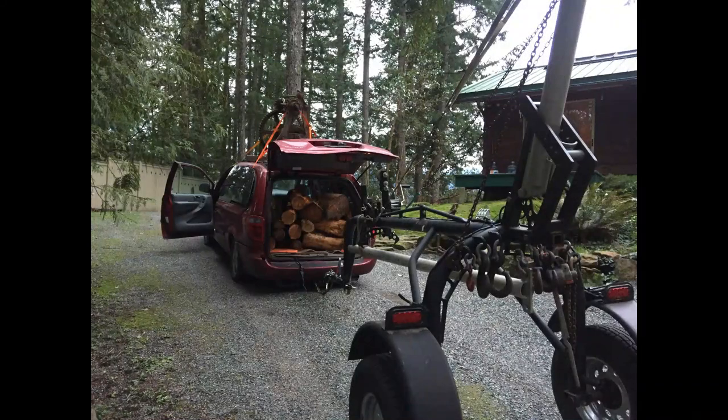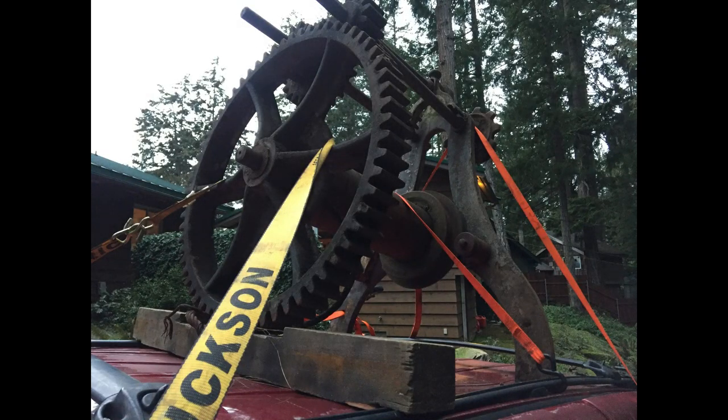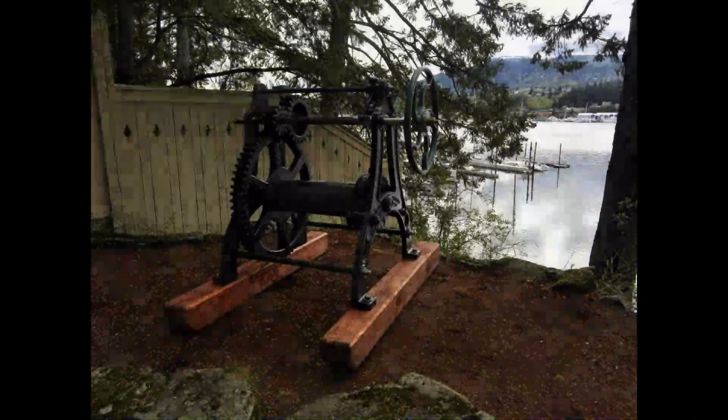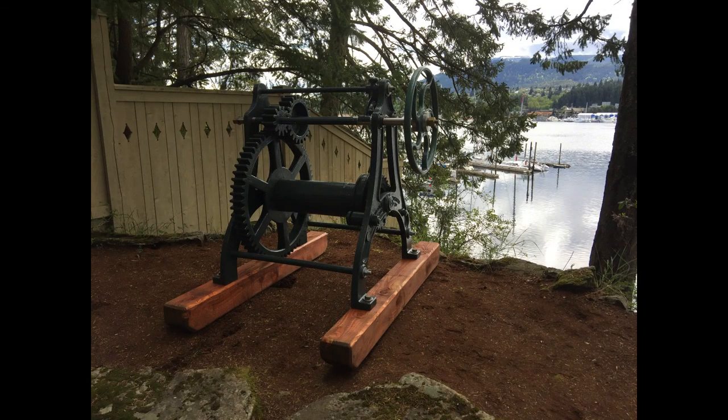How do you put a 500-pound vintage slipway winch onto your minivan? How do you offload it? And then place this rebuilt piece of local history — well, onto the log arch.